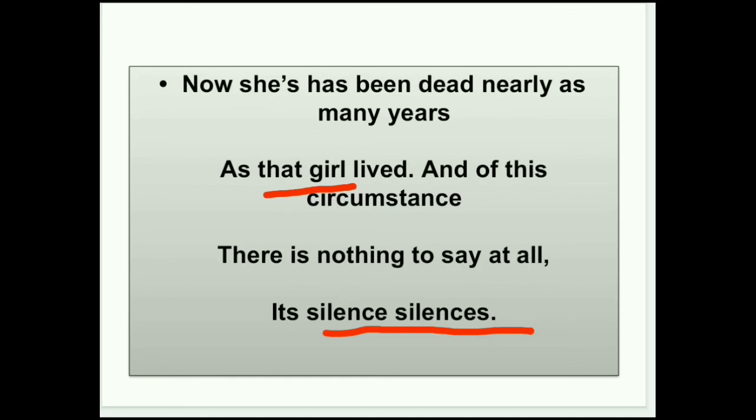तो यह poetic devices और difficult words मैंने आपके साथ discuss किए हैं। Next video के लिए और जो chapter आप जानना चाहते हैं उसके लिए comment box में comment कीजिए। इस video को like कीजिए, अपने दोस्तों के साथ share कीजिए, और channel को subscribe करना बिल्कुल भी न भूलिए। Thank you very much, have a great day!